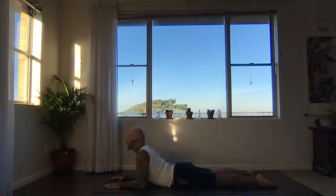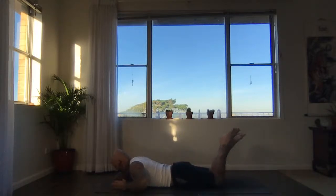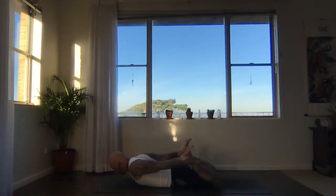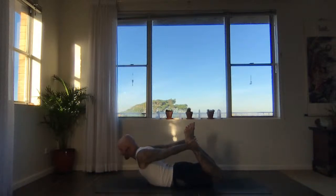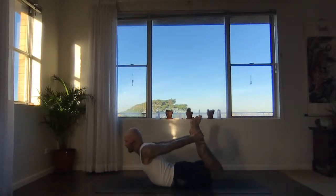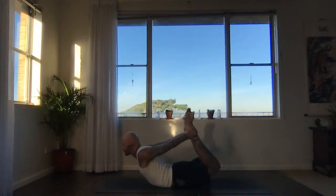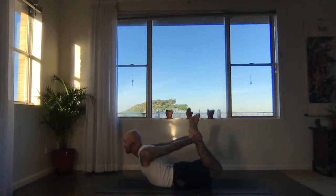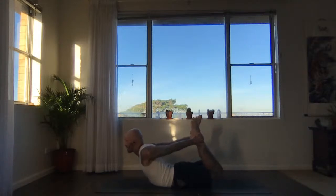Now, exhale — take the forehead down, bend your legs, reach back and grab your ankles or feet. Dhanurasana. On an inhale, kick the feet back into the hands, lift the chest, lift the thighs. Keep breathing. Start to bring the weight slightly forwards towards the lower ribs. Keep kicking the legs up. Keep breathing — knees not too wide.